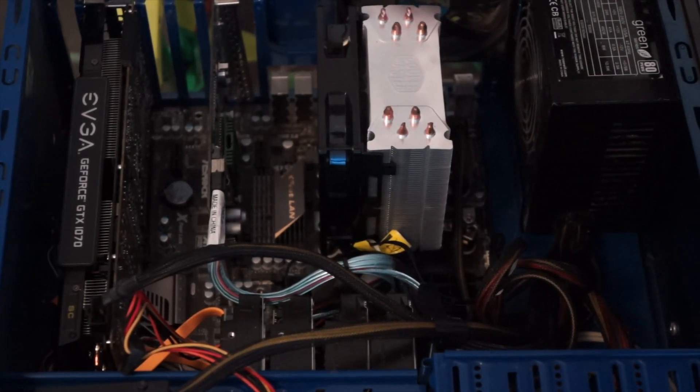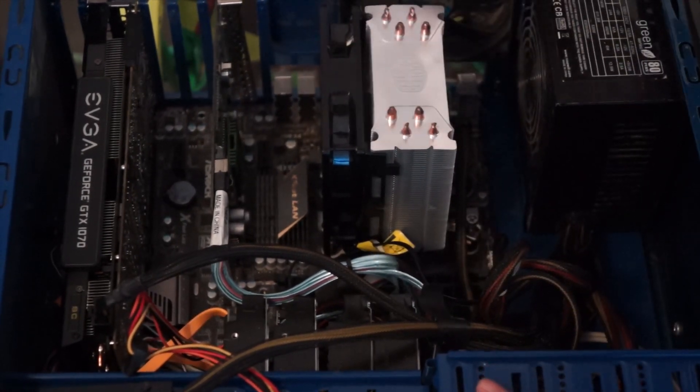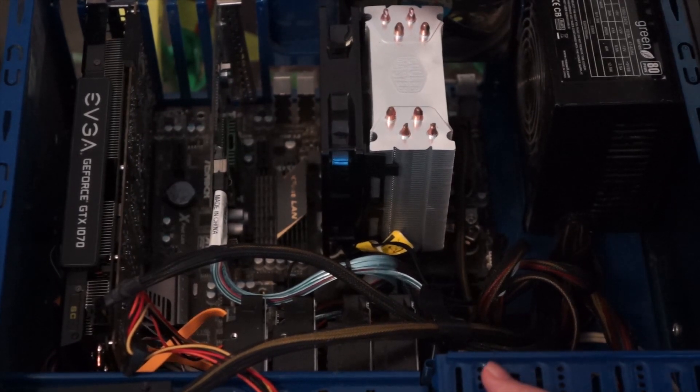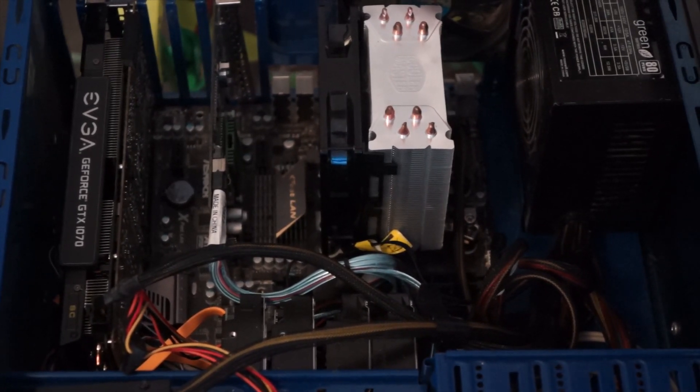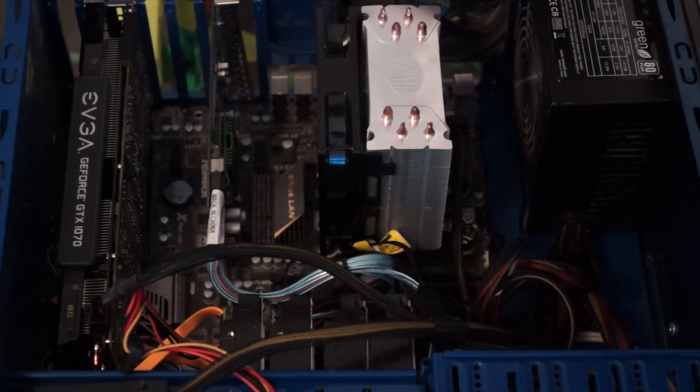Recently I gave this computer to Megan to use as her gaming rig, so it also needs to double as a fairly competent gaming rig while also having file shares set up and stuff like that. So I figured I would make a video talking about my upgrade process and what I'm doing on both the hardware and software side.